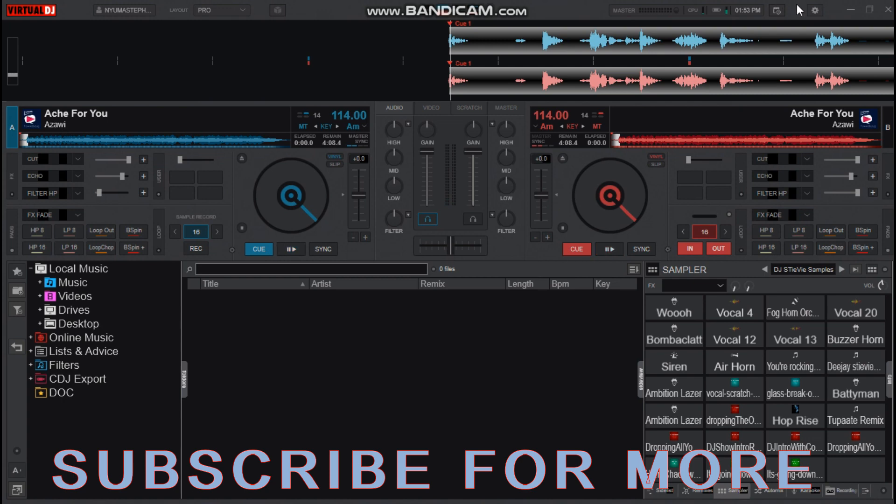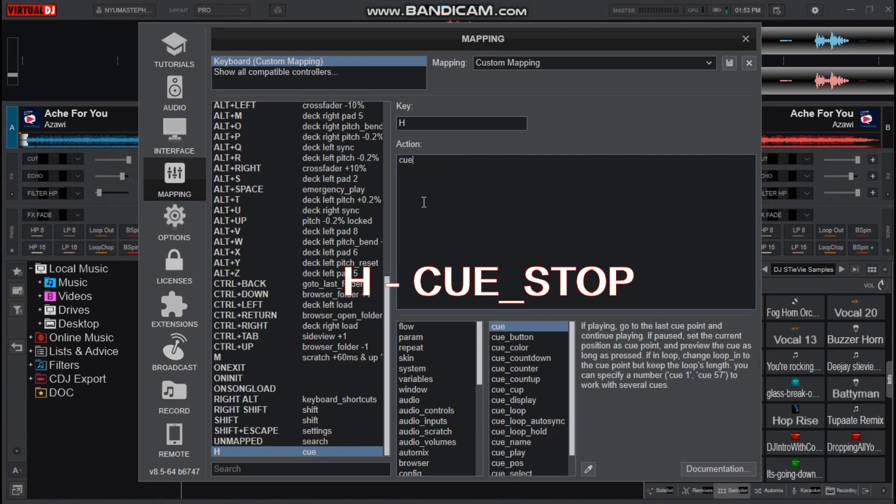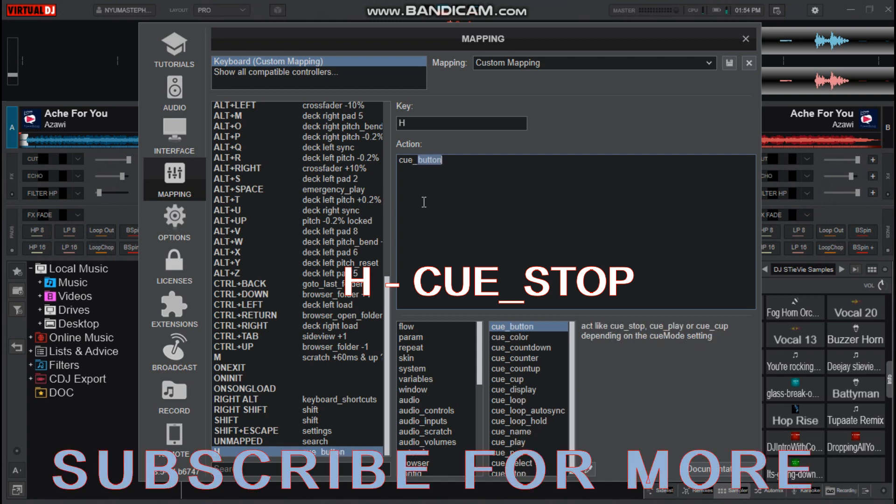Now let us set the Q stop key so that we can scratch and play the song. Choose the key — I choose H for my Q stop.